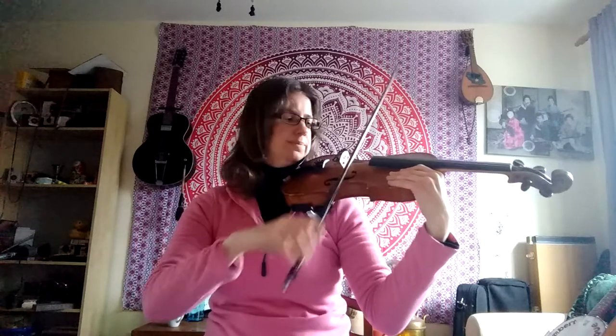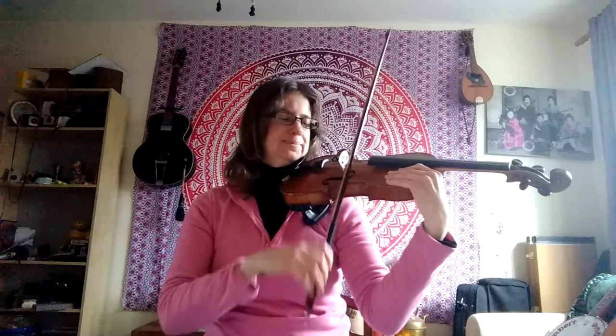I will count you in. One, two, three, go. Stop, rock, go, now. Stop, rock, bow, back. Stop, rock, go, go.